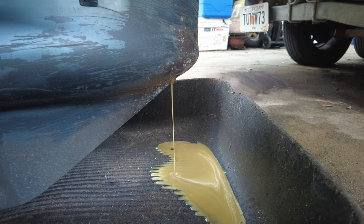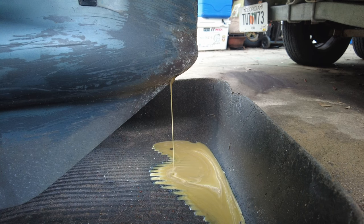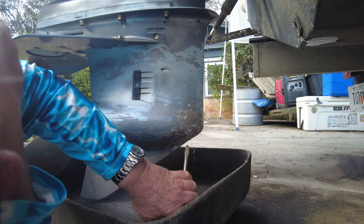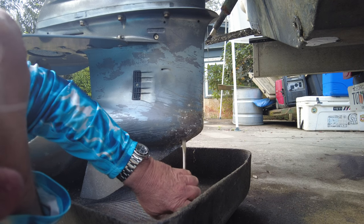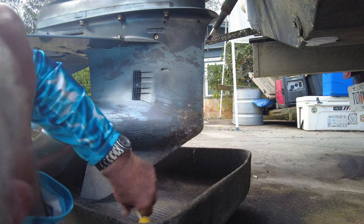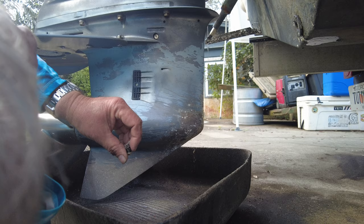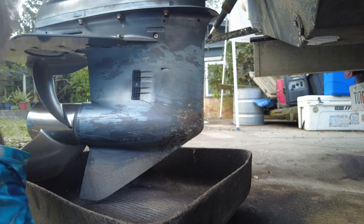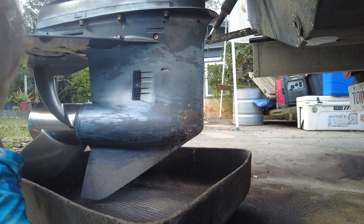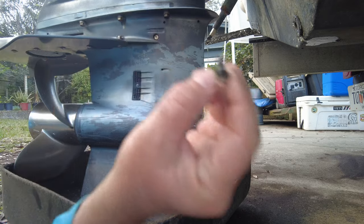Time to start getting a little maintenance done on the boat, and this is not the way you wanted to start it out. I put this up on the community tab and we were getting a few comments. There's obviously water in the lower gear case here, the foot of the motor, and that's probably due to the output seal has gone bad.